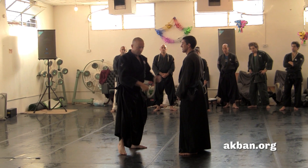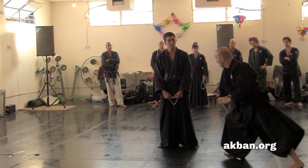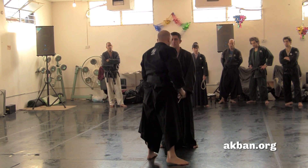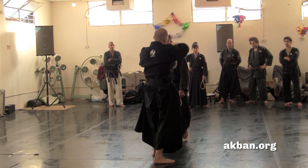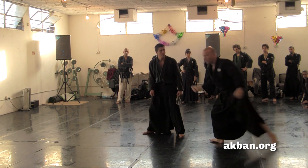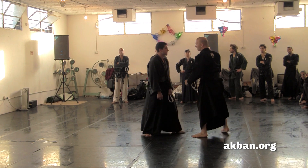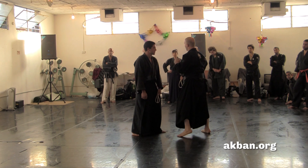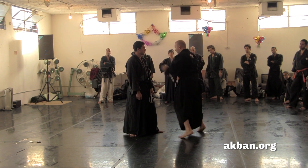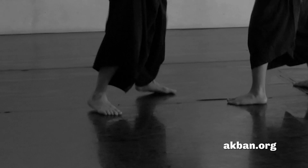The Ninjutsu Kusari has several disadvantages. I have to open up distance in order to swing it with full force. I can open up the distance backward, push the opponent, or push myself sideways. I use the Tai Sabaki of the Bobby no Kamae Motogata — so I push myself sideways, open up distance, and then I can swing the chain full force.